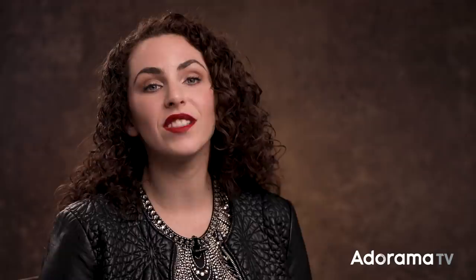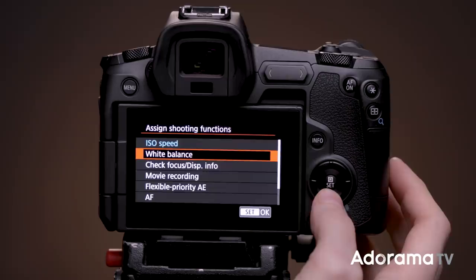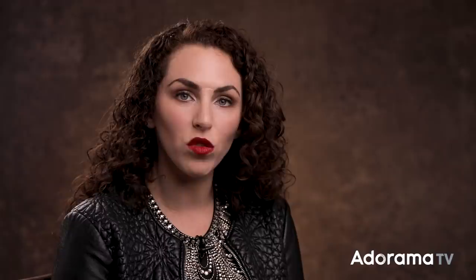Here's how to set it up. In your camera's menu, select the custom functions menu — it's the orange icon that looks like a camera with little dots under it. Then go to the fourth menu within that section and select 'Customize Multifunction Bar.' Next, choose the setting you want to control. You can set the bar to adjust ISO, white balance, check focus, movie settings, autofocus, and more. Once you've decided, indicate the action for the left and right tap. And if you find yourself accidentally hitting the bar unintentionally, you can enable a touch-and-hold feature that requires a brief hold to activate it rather than a simple tap or swipe.